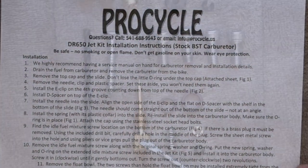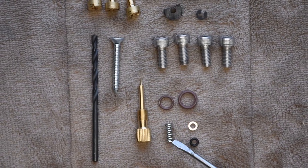Before I can really look forward to a fantastic summer of riding, I need to do a bit of work tuning the ProCycle jet kit that I put in over the winter months. So today we're going to do that. We'll get the instructions out, I'll walk you through how to do it, and hopefully I can get this running really, really good.